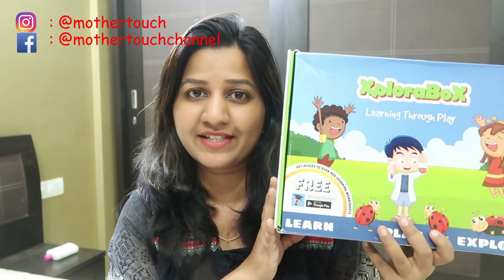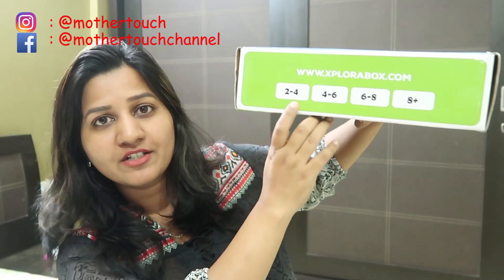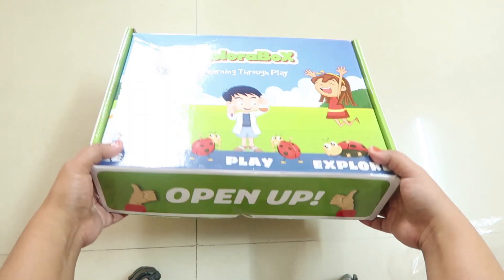Today I'm going to show you what Explorer Box has inside for us. This is actually for two-plus years of age, but I guess we can try and see if Rhea, who is 19 months old now, can also try these activities. I know this is early but we can try.